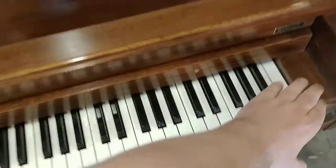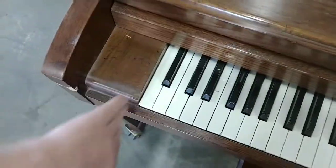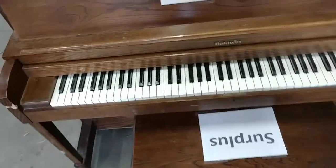I don't believe there are any dead keys. Nice piano.